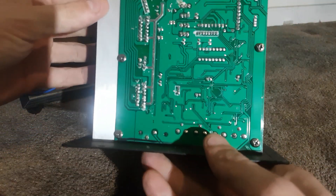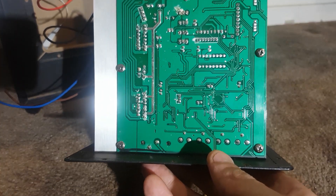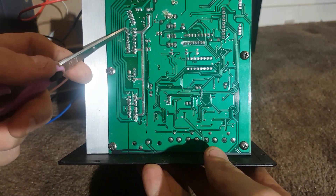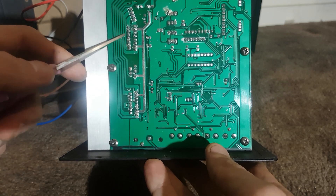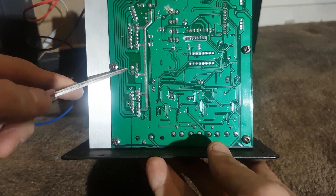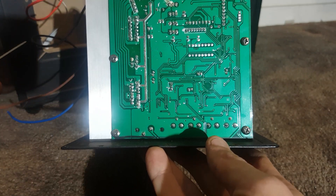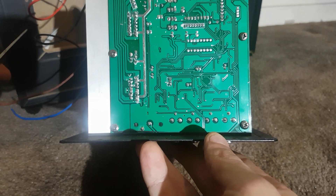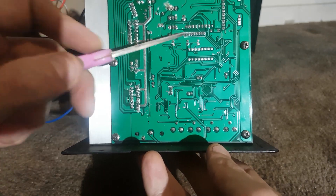Let's have a look at the traces underneath for a better look. So these are the output traces — we've got one going over here, and ground. It's using the mono section of each chip. Did not expect that. So it is running in stereo for the subwoofer. That's not too bad. The solder joints aren't too bad actually — it's quite cleanly set up. I've seen much worse.